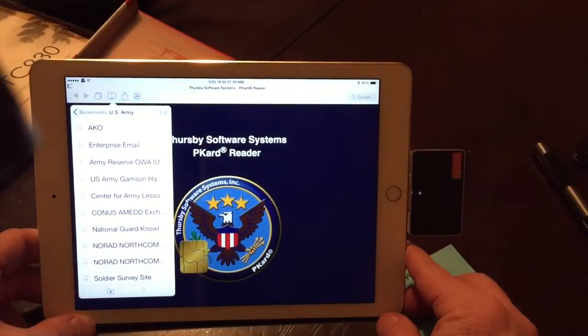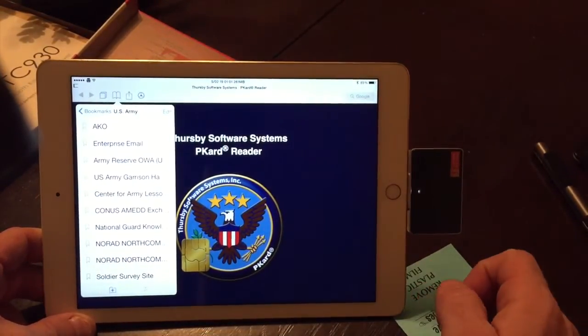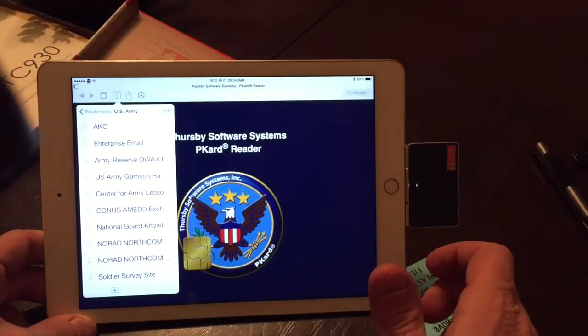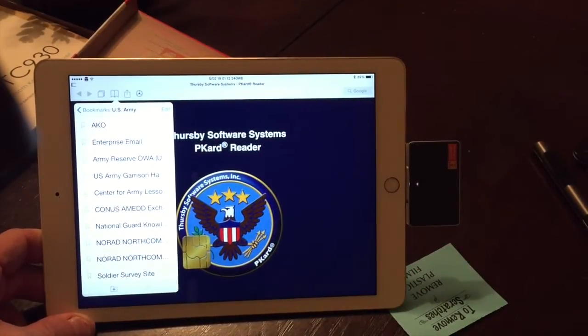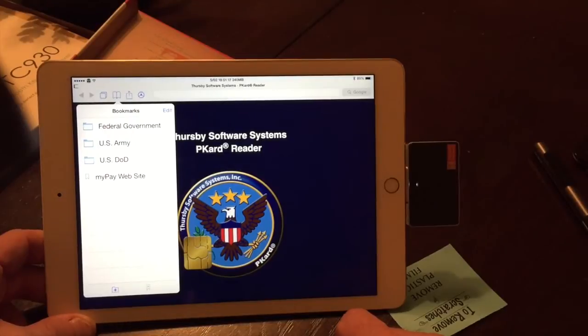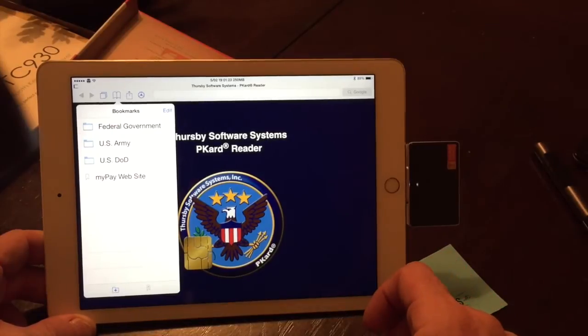The one I use the most is enterprise email — all you do is go to that, put your smart card in. I'm not going to bring out my smart card since I don't want you to see the personal information on it, but it works well and brings you to the web version of your enterprise email, which all military folks use for work. You can also use this for MyPay, checking your LES, travel websites, DTMS — all that stuff — and it works well.